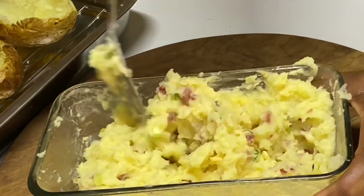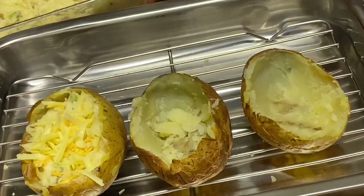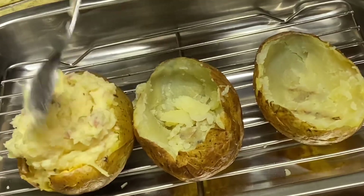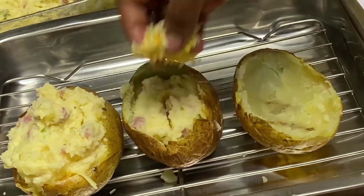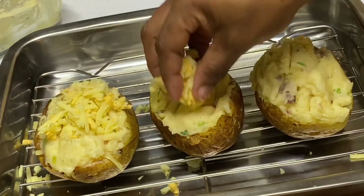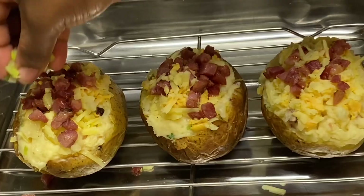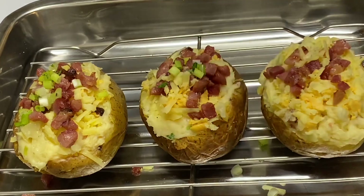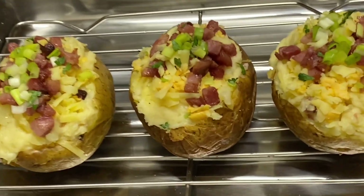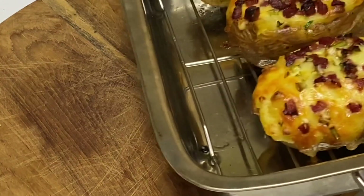Now we're just going to scoop this delicious filling back into the potato skin, along with a sprinkle of cheese, and more filling — I'm just going to continue this process. Now back in the oven for another 15 to 20 minutes until the cheese has become really nice and golden.